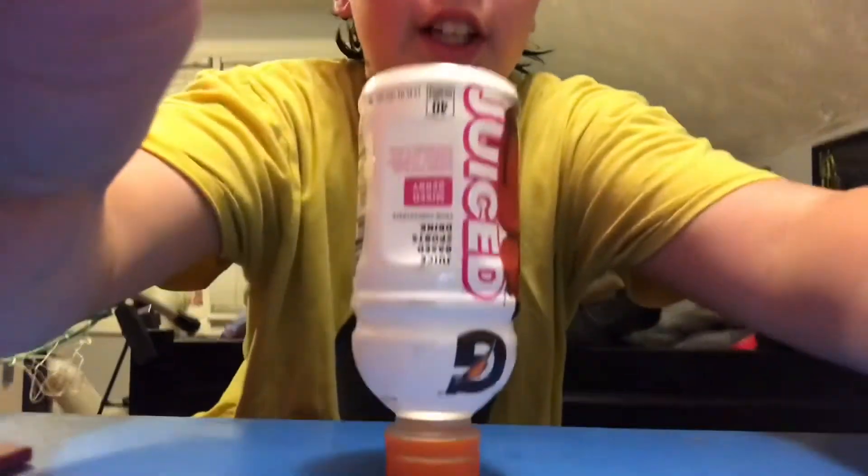No way! No way, look at this guys — you just have to look at this for just a second, and then we'll move on to the second part of this trick shot.